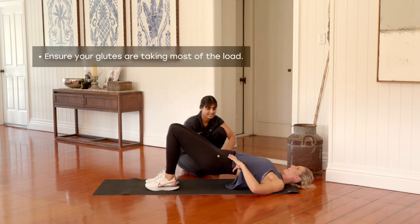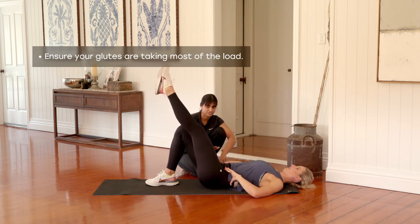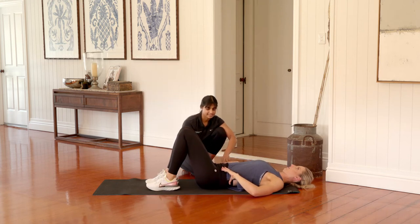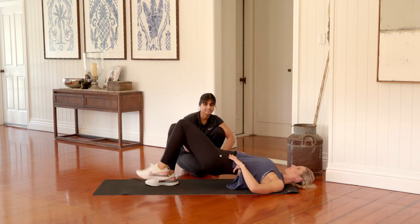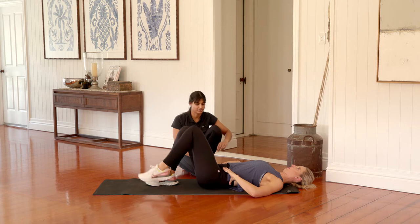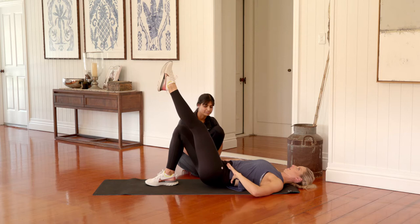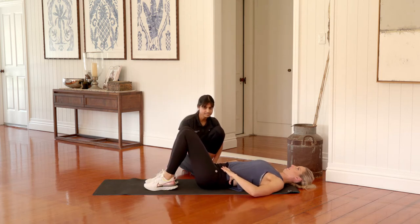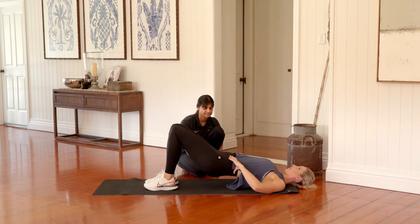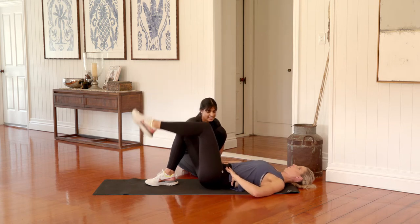We've got five to go. Exhale to lift, take that leg away and then inhale as you lower. Exhale, squeeze your bottom, lift, take that leg away and then rolling back down. Big breath in, exhale, lift, take that leg away, rolling back down. Lift and squeeze through your backside and rolling back down. Excellent.